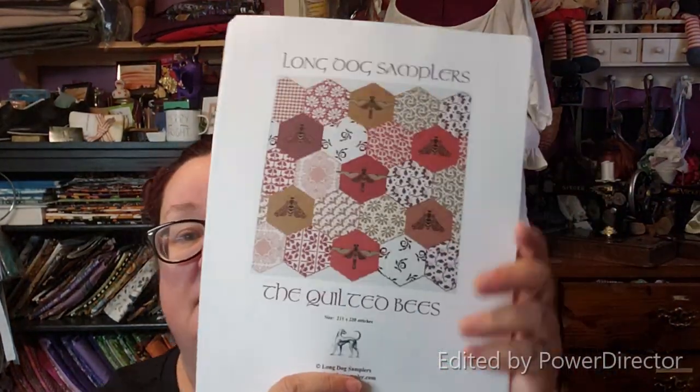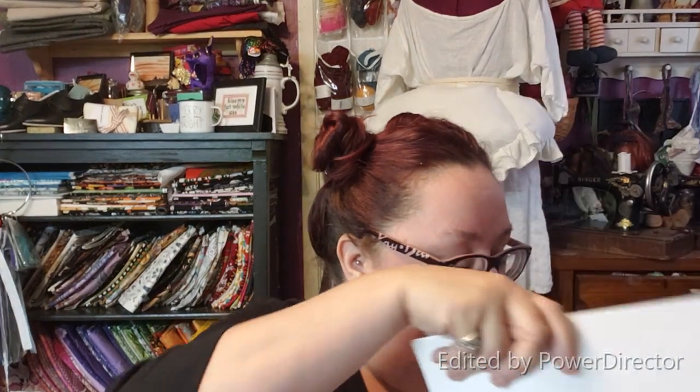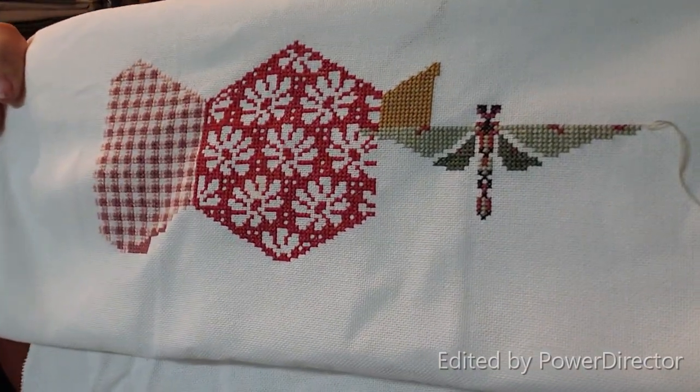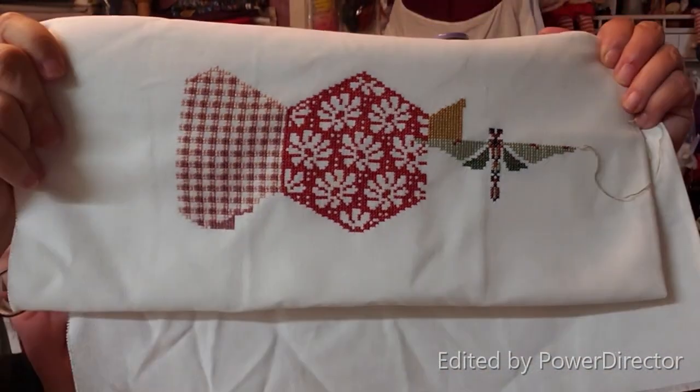The third WIP I've been working on is my Long Dog Sampler, The Quilted Bees. I started this on Leap Day for the hashtag Long Dog Leap Day SAL, and I just keep working on it every so often because I love the colors. I'm doing the DMCs and it's just a lot of fun.